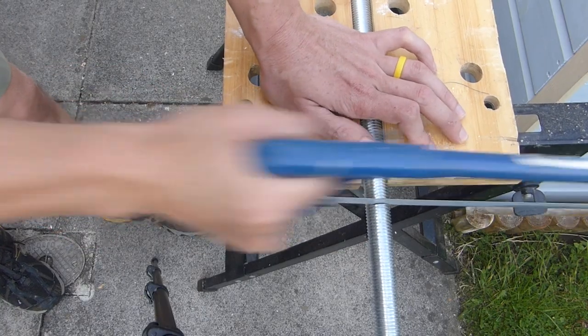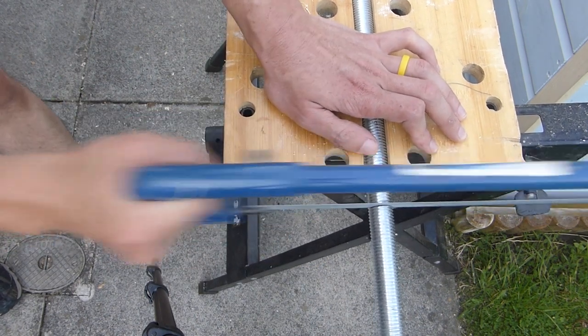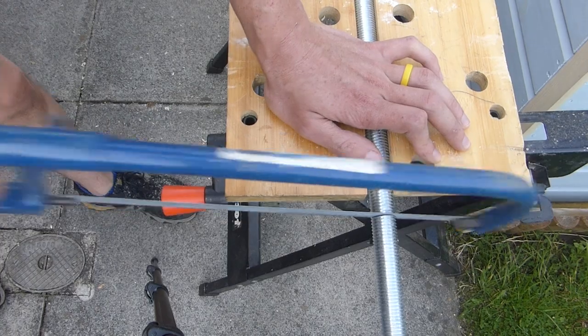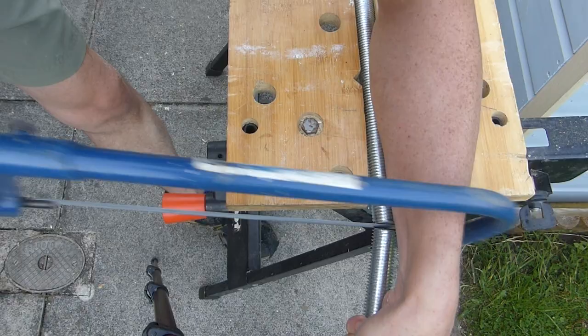I cut the threaded bar in two. This leaves the vise with close to 400mm max extension, which is much bigger than the weight it could hold. I'll use the extra length for some support guides at the back.